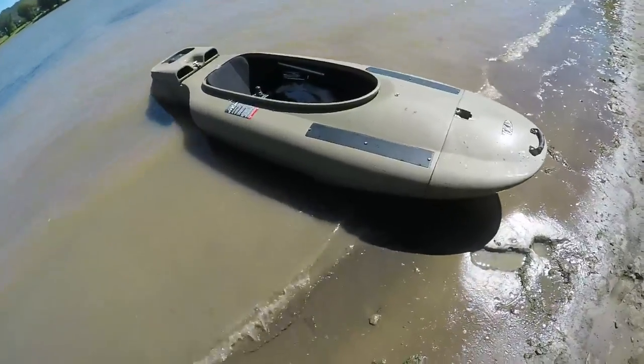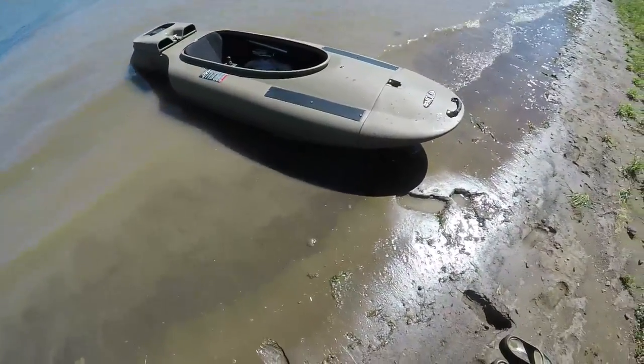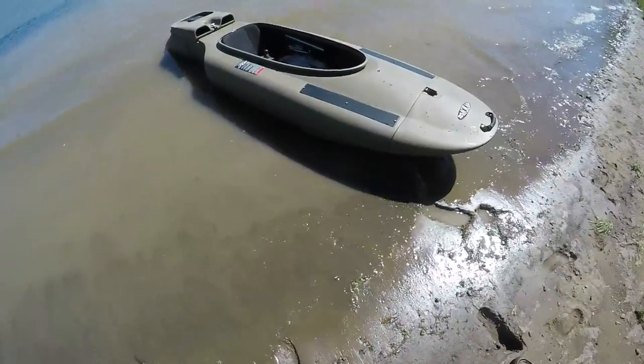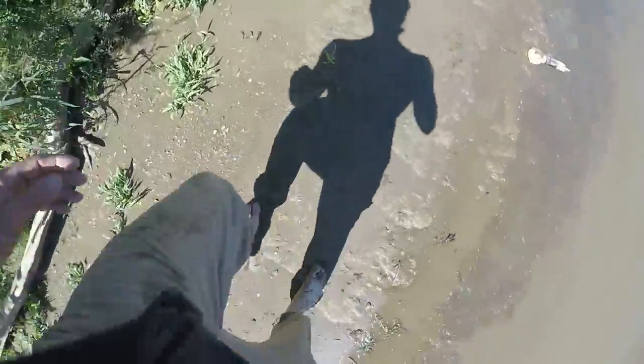All right, there it sits. I'm just kind of stretching my legs. I went all the way up a creek in New Mertensville. Going to check the motor over and stuff. I don't have a sifter or anything — I'm not really looking for artifacts today.